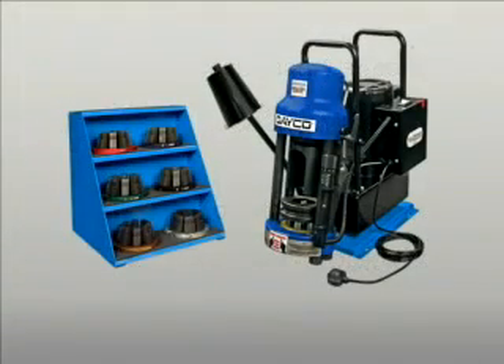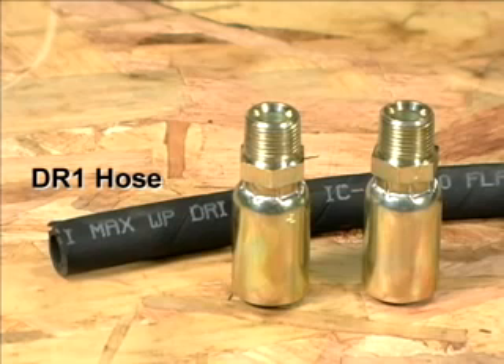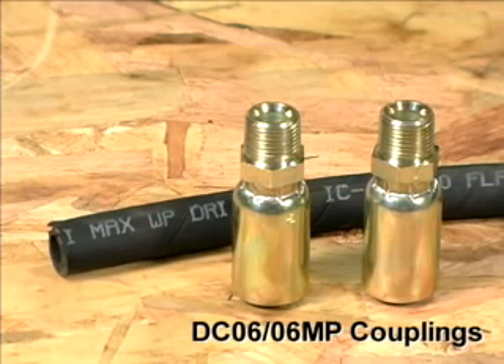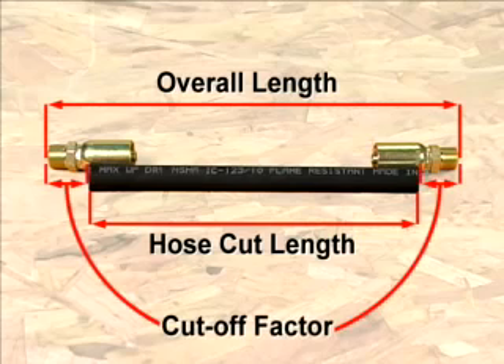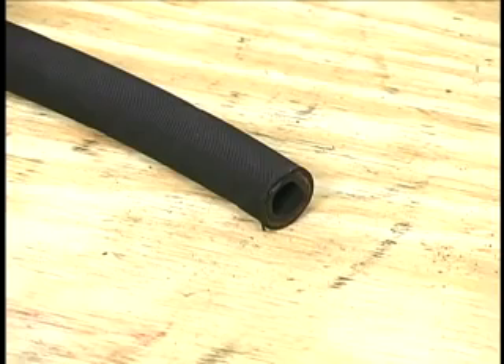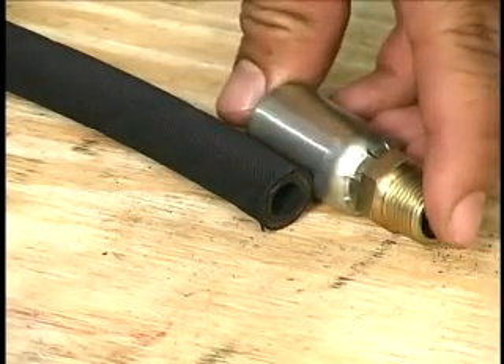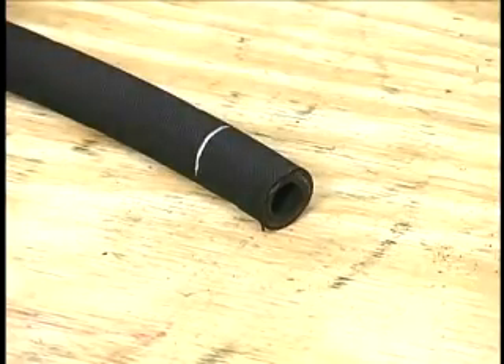Once correct calibration has been verified, the machine is ready for crimping. The first step in the process is hose preparation. A length of DR1 hose and two DC06-06MP couplings have been provided with your crimper. The hose cut length is determined by starting with the overall length of the assembly and subtracting the cut-off factor for each coupling — see the coupling specifications in the DECO Hydraulics Catalog. To ensure that the hose bottoms out in the collar, mark the insertion depth of the hose before inserting it into the coupling. Use a paint pen, yellow tire marking pen, or similar marker.